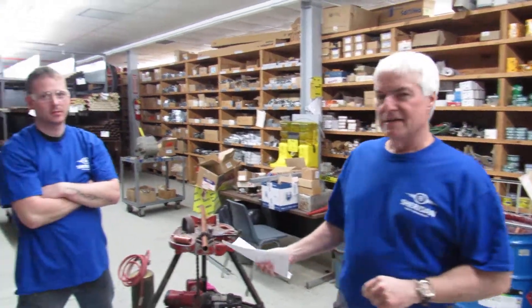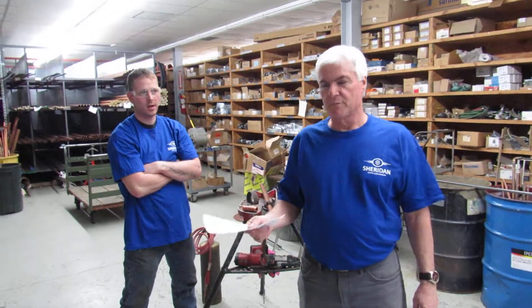Hello, this is Kevin at SheridanSupply.com and today I'm with Dave and we are going to demonstrate how to use the Ridgid ProPress 340 pressing tool onto a one-inch piece of copper pipe with a Vega press fitting.